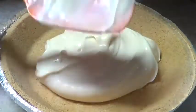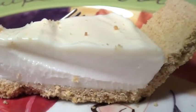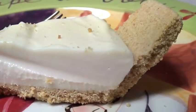Hey guys, it's Renee. Today we're going to be making a no-bake cream cheese pie. This is by far the easiest and most delicious cream cheese pie I've ever had.